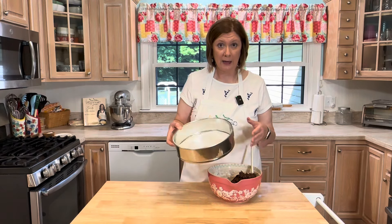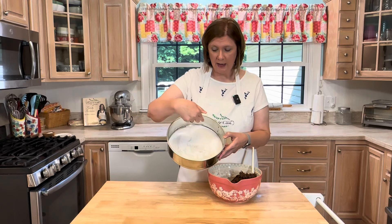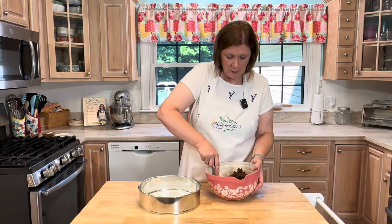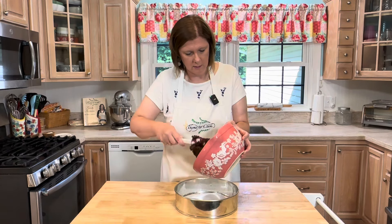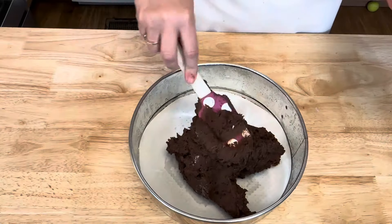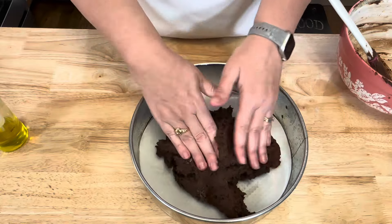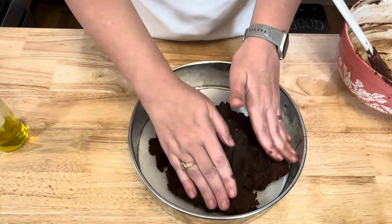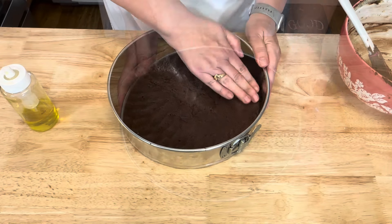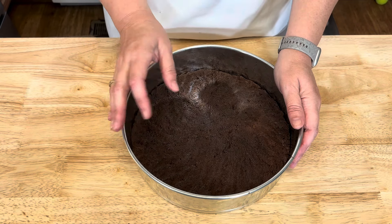I have a 10-inch springform pan that I have lightly greased, and I have cut out parchment paper to put in the bottom. I'm going to place this dough in the bottom of that springform pan. I'm going to spray my hands with a little bit of oil just so the dough doesn't stick to them, and press that dough down. Then bake in a 350-degree oven for about 24 to 28 minutes until you can insert a toothpick and it comes out clean.